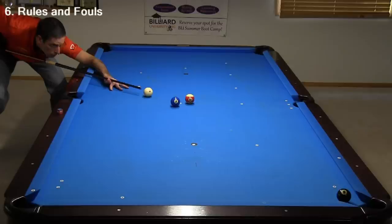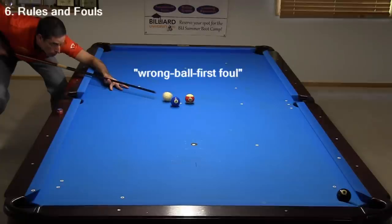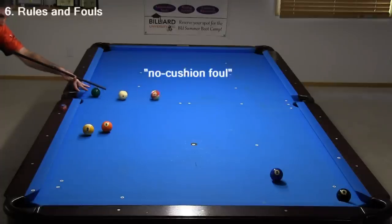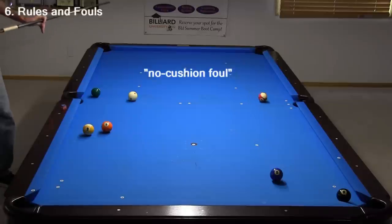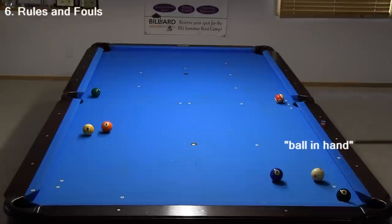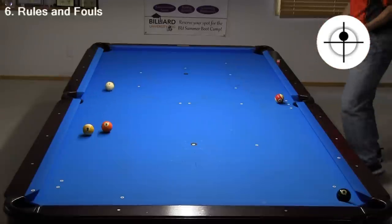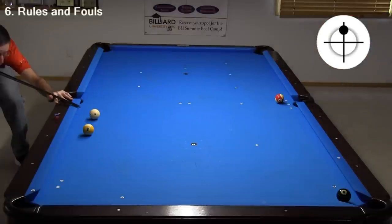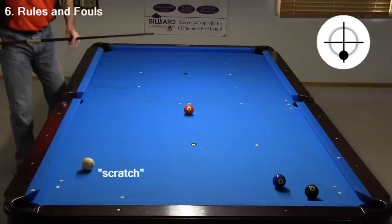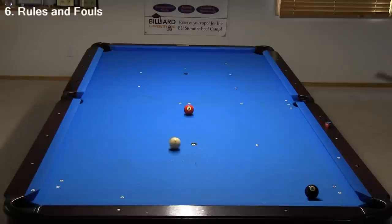Now let's cover some pool rules basics. For a shot to be legal, you must hit one of your balls first. Here, I am shooting stripes and I hit the two first, so this shot is a foul. It is also a foul if nothing is pocketed or nothing contacts a cushion after the cue ball hits the object ball. After any foul, your opponent gets ball in hand, meaning they can place the cue ball anywhere they want on the entire table. Here, my foul enables my opponent to easily win the game. It is also a foul to pocket the cue ball, which is called a scratch. Ball in hand is a severe penalty, so fouls can often cause you to lose games, especially against a good player.